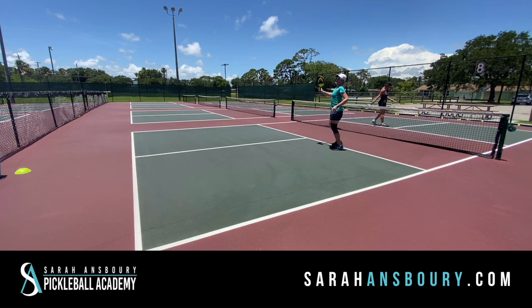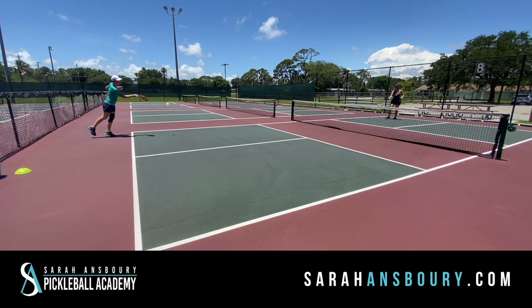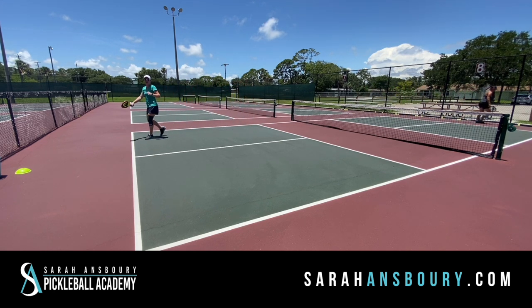I scored, so I've got one and April still has zero, so now we're going down the line on this side. She got me, so it's a side out. Now she's going to serve — zero-one.